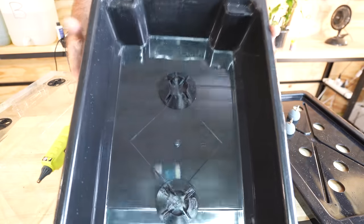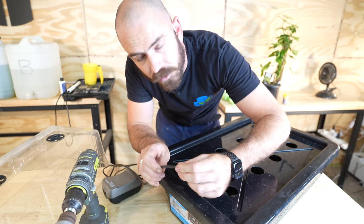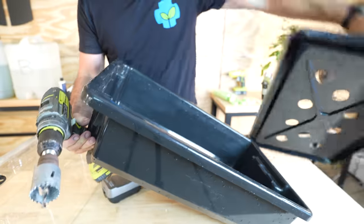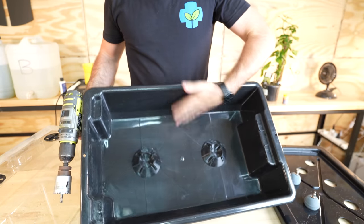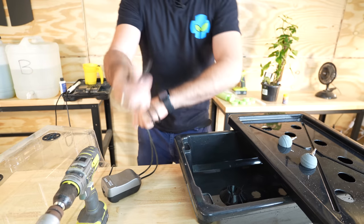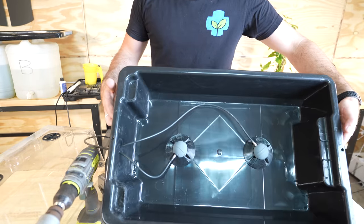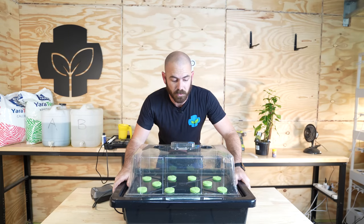The air stone holders are glued into place. At one end of the container, drill a hole for the 4mm tubing that connects to the air stones. We want to be able to remove the lid without removing the air stones, so drill it just below where the lid will be. We're not filling this all the way up — only about half full — so water coming out of the hole isn't a concern. Feed the air lines through, connect the air stones, add the clone collars, and the system is built and ready to set up.